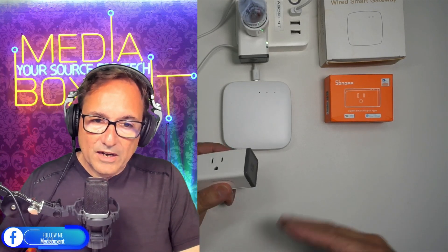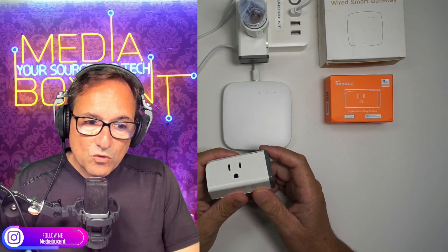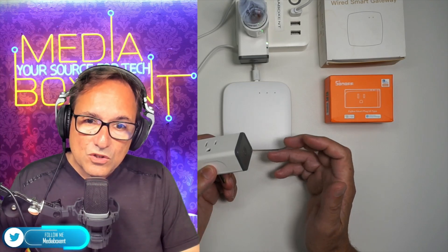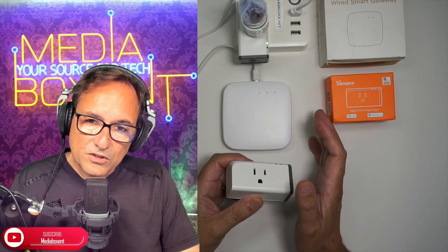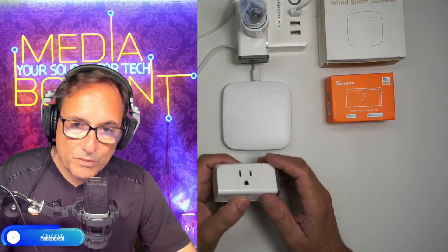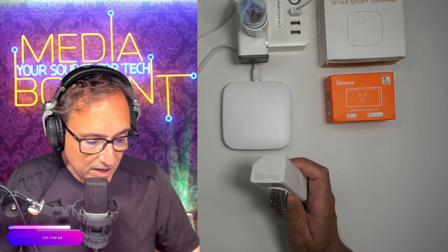So how much money are we talking about in savings? It's not much, but it adds up over time. If you pay about 18 to 20 cents per kilowatt, it'll add up to about 80 cents a year for one ZigVee smart plug, versus about $2.06 per year for a smart Wi-Fi plug. Now if you add up 10 or 20 of these, you're already looking at over $20 in savings, so it does add up.